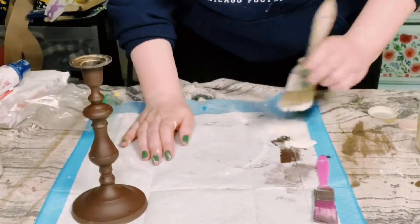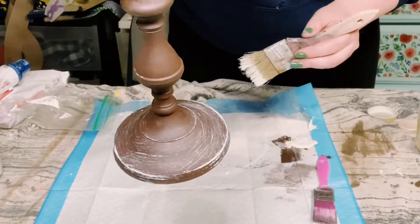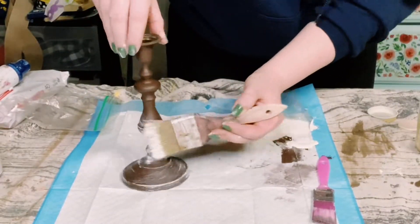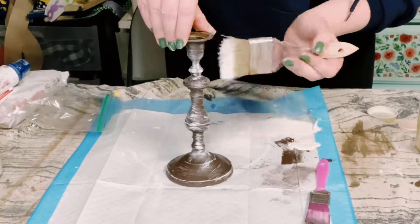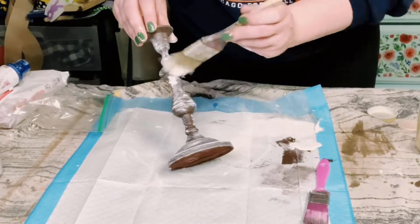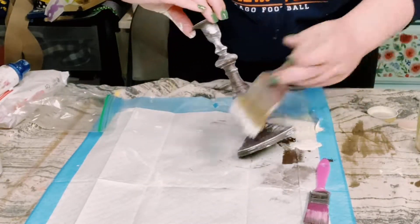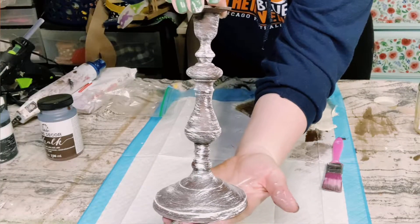Once the coats were completely dry, I'm going to be doing a dry brush method with that Waverly Chalk Paint in the color Plaster. You just need a small amount of paint on your paintbrush and then with some light strokes, just go all around the candlestick until you are satisfied with how it looks.